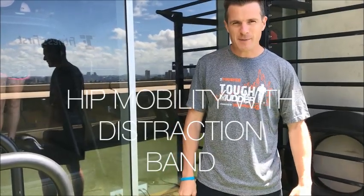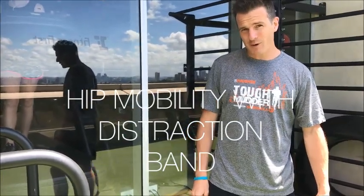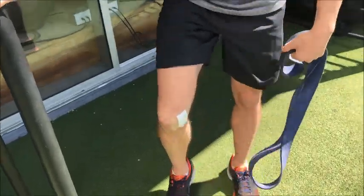Here I am post Tough Mudder with a few little bits of tightness, so I'm going to work on some hip mobility because I am so stiff in my hips from that race — a little bit battle scarred as you can see down here, but it's all good. Once you're in that position, get into here.